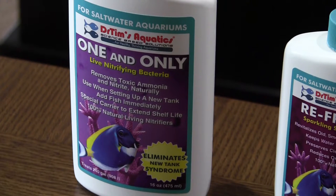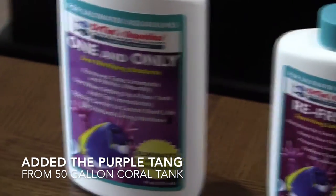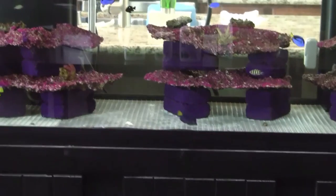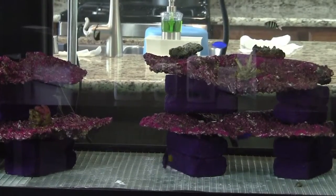This tank is two and a half weeks old, and I've already moved the tangs from my coral tank into this tank — they've been in here about a week and are behaving well with no signs of issues. If there are going to be any issues in your tank, the first thing to watch is your blue hippo tang — they are the first ones to give you the telltale sign that something is wrong.